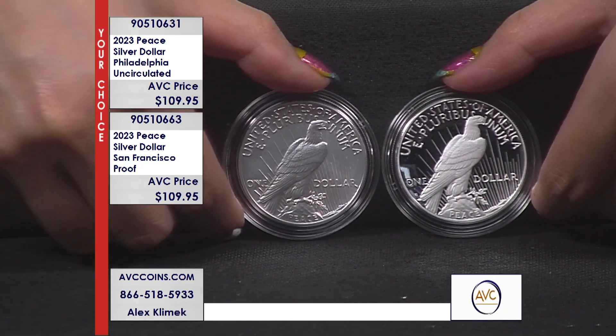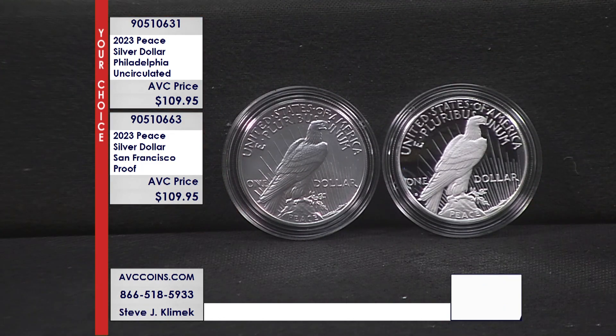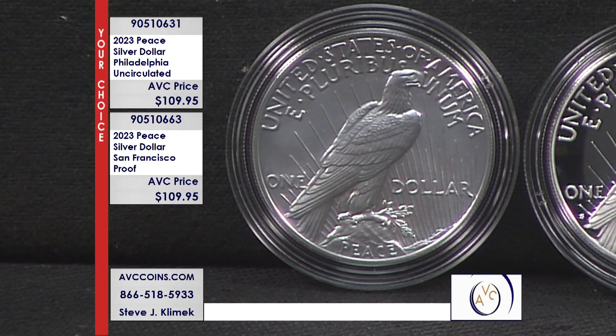When you look at them, how strong the strike is — it looks like in high relief the eagle is actually above the rim of the coin. And the answer is, he or she is. On the other side, you see the hairline, and that hairline is so sharp as well.